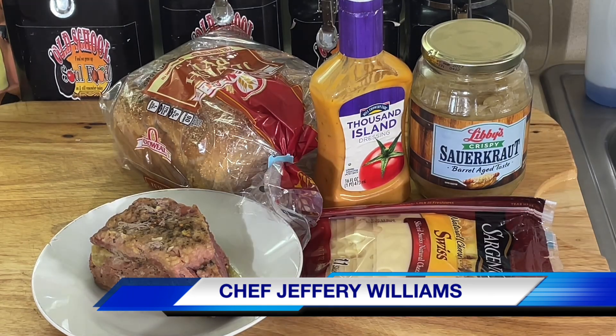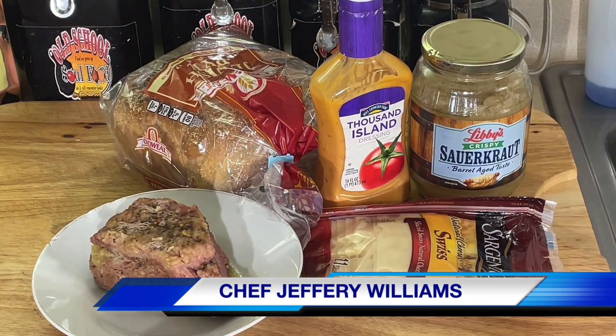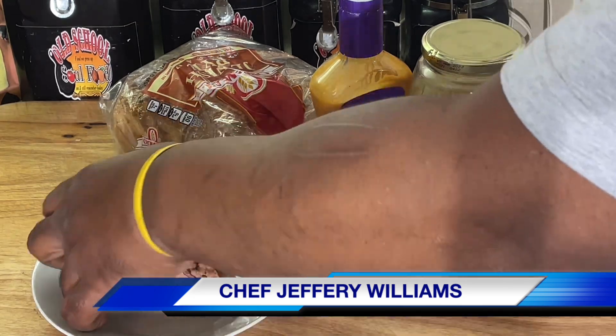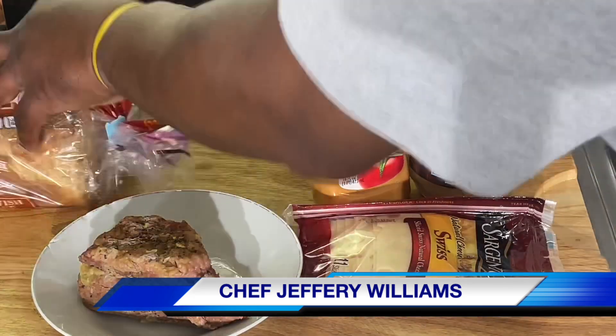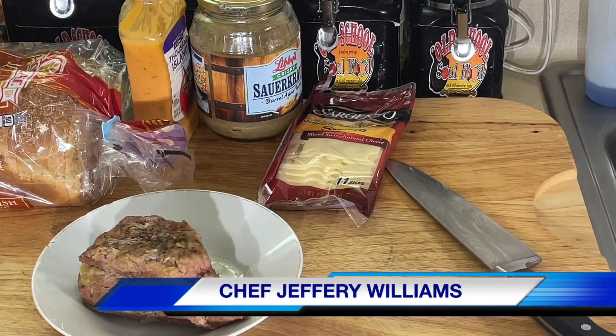Y'all, I know St. Patrick's Day is over. Y'all probably wondering what you gonna do with that leftover corned beef. If you didn't eat it all up, I'm gonna show you what I do with my leftover corned beef. I laid off a lot of it — my corned beef here. And all I'm gonna do, y'all, I'm gonna make one of my favorite sandwiches: a Reuben sandwich.